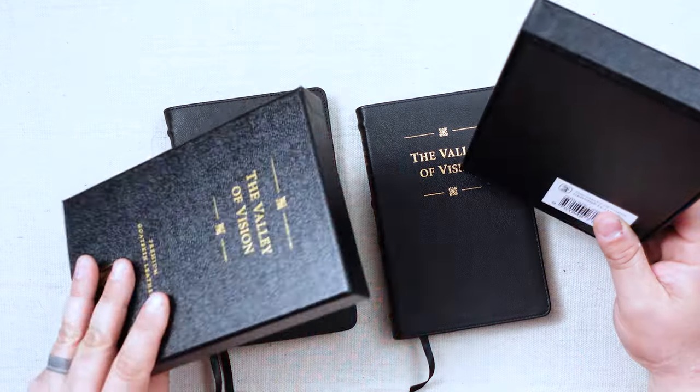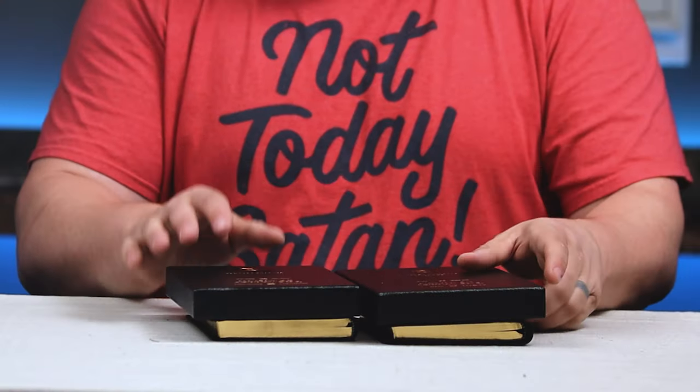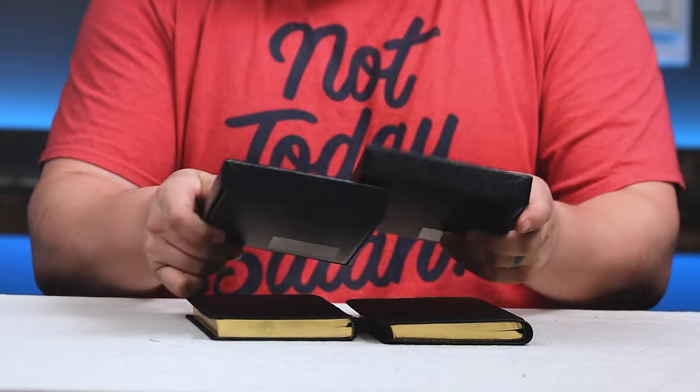Hey guys, welcome back. I know that was kind of a long intro, so hopefully you're still sticking with me. Let's take a look at these. These editions come in really nice two-piece boxes, and on the front it'll say Genuine Leather or Premium Goatskin Leather, and they're both really, really nice boxes.